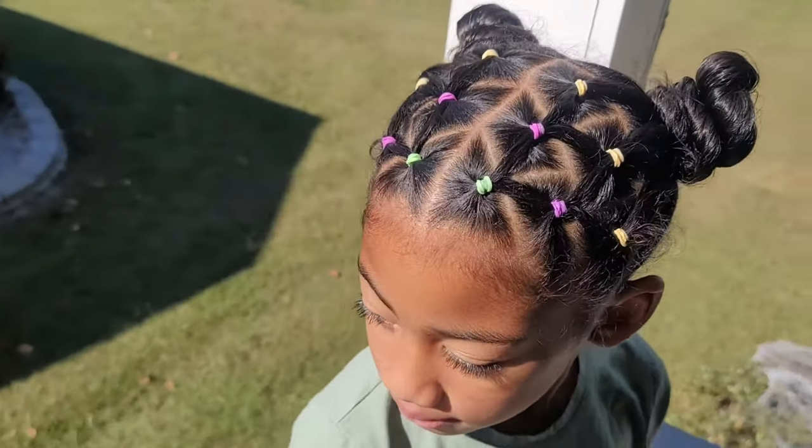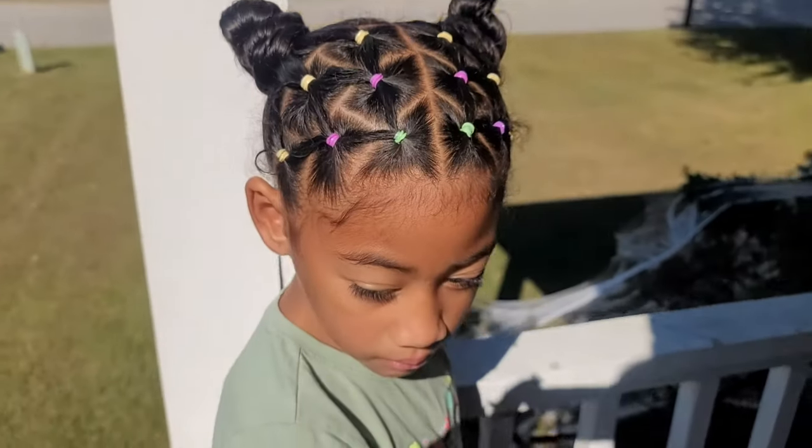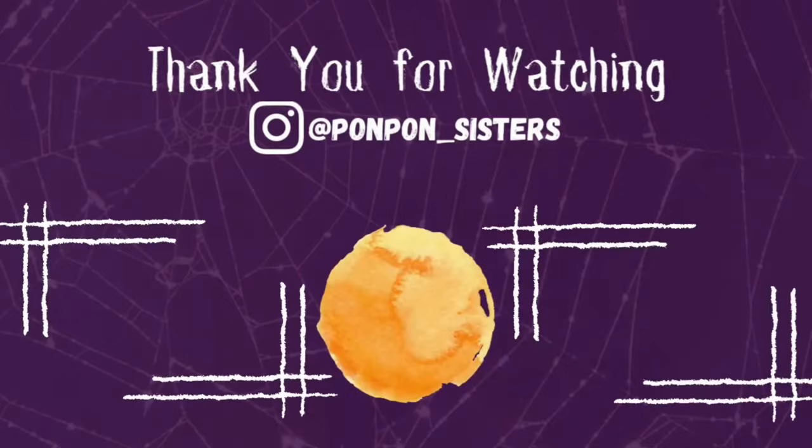That concludes our video on our Halloween hairstyles for this year! We will see y'all in another video. Don't forget to check out our other seven days of Halloween — we are doing seven straight days of Halloween themed tutorials, vlogs and videos. We will see y'all on another one. Be blessed and be safe!